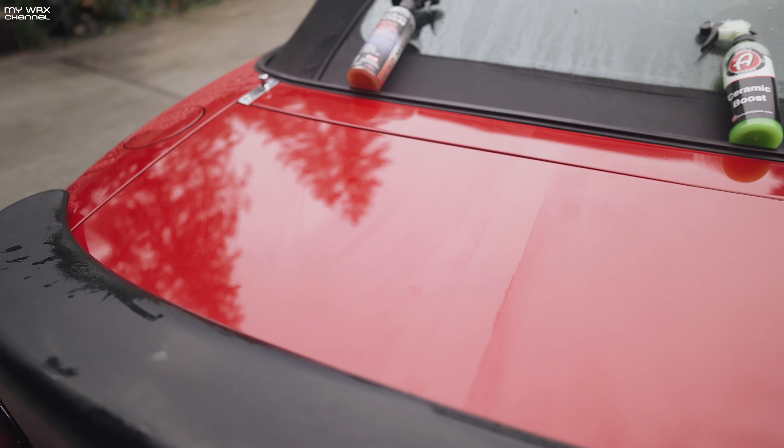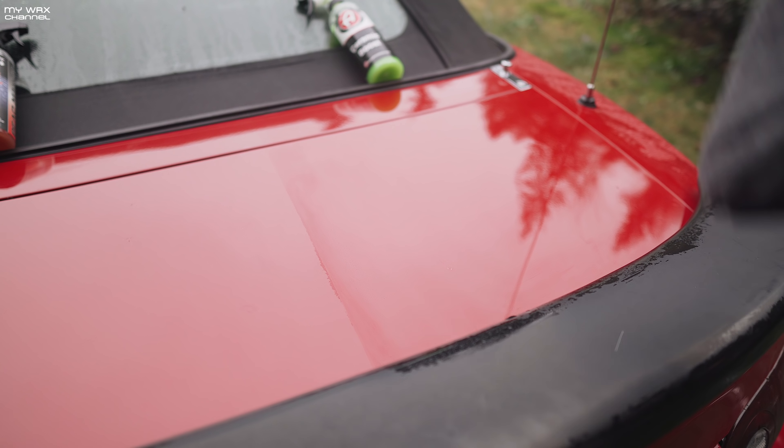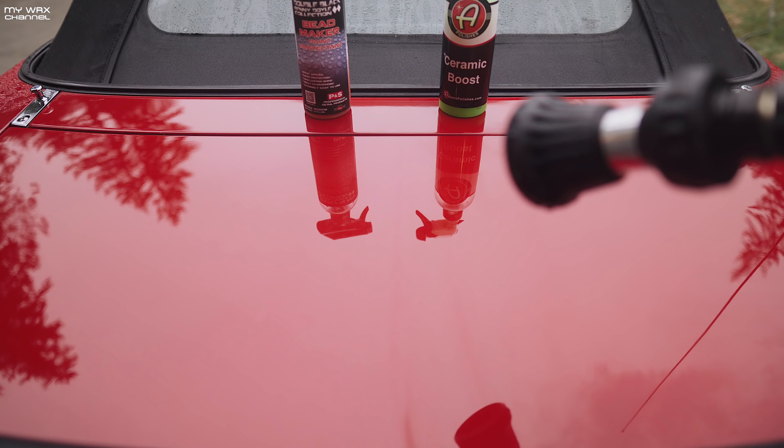Wow, there's a difference between the two — this is rather interesting. With the Adams Ceramic Boost you can clearly see where the tape line was, and on the Adams side the gloss just looks deeper and darker. Let me just try to even it out and wipe it down. I'm not sure how well you can see this on camera, but definitely a deeper gloss with the Adams Ceramic Boost. Okay, so now we've given the products both time to cure — let's give it the good old water test.